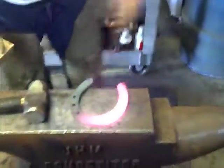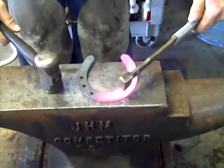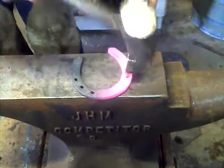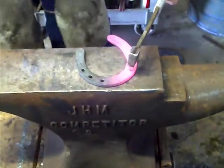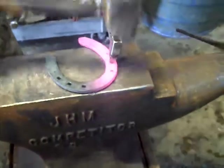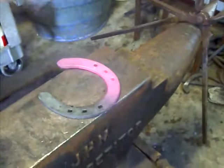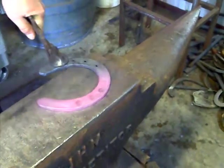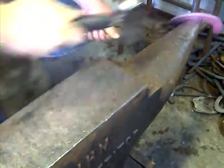All right, punch these holes and then we'll go to the horse and see how close it is. I'm using the round part of my hammer to strike the tool. We like this all more solid though. Pull it off. I've got the wrong eye.